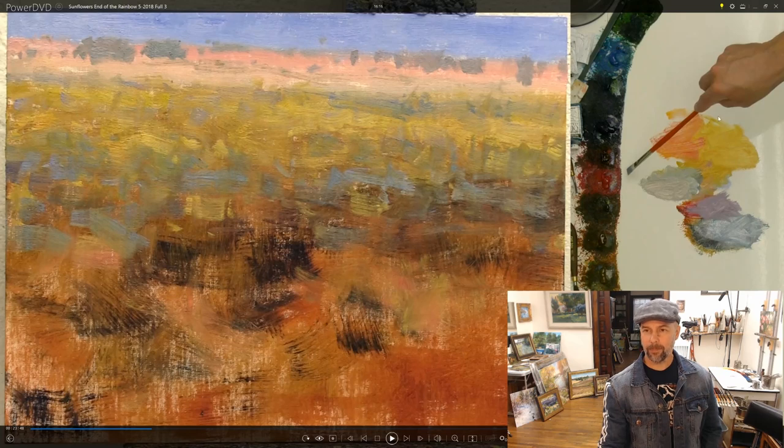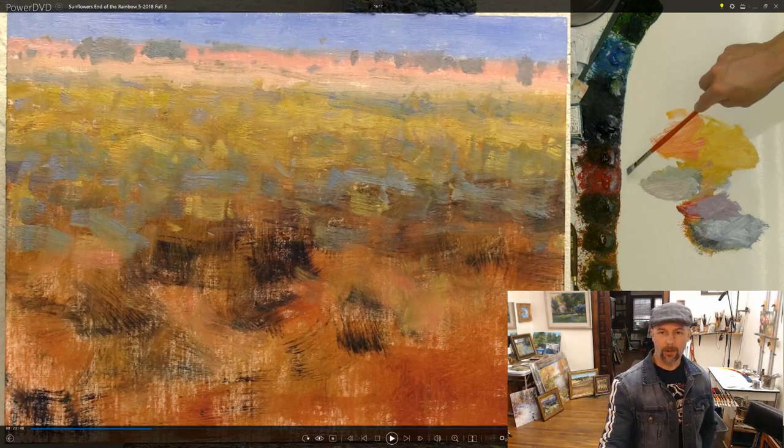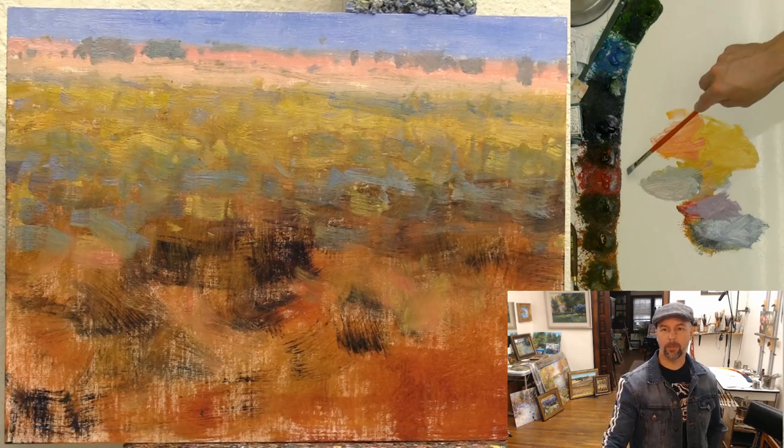Here's my palette: titanium white, cadmium lemon, cadmium yellow medium, cadmium orange, cadmium red light, cadmium red medium, then the oxide colors — transparent oxide yellow, orange, and red — quinacridone red, alizarin crimson permanent, ultramarine blue, manganese blue, and then phthalo green and sap green. Not all of that will be important, but you might be curious about my palette.